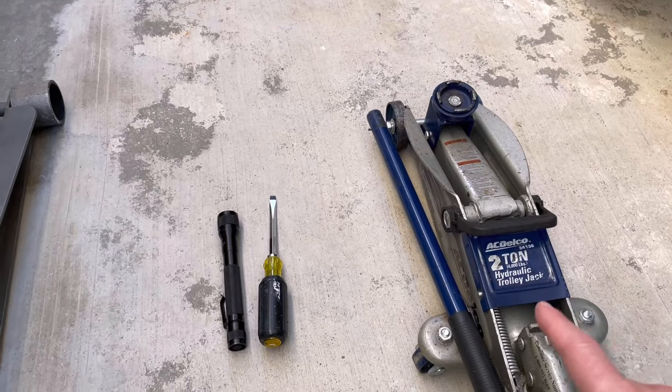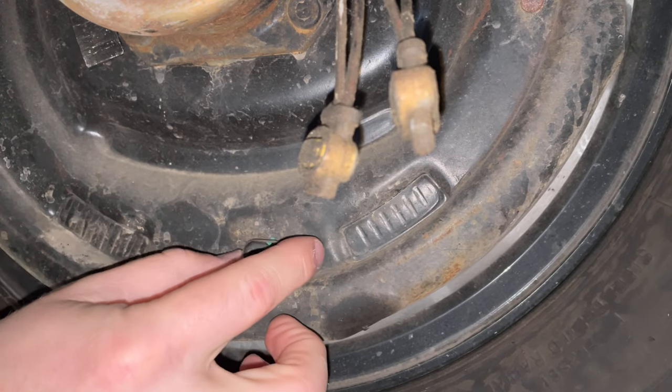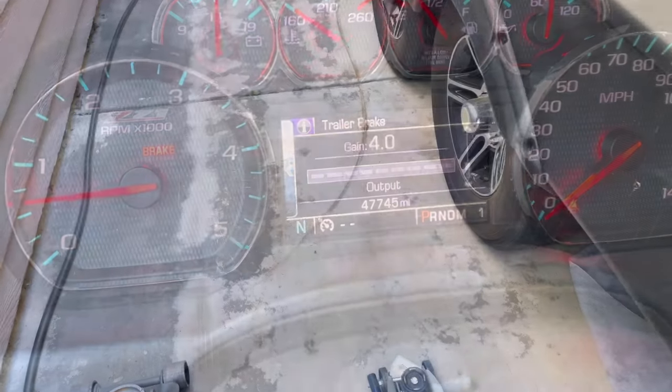Today I'm showing you how to adjust your electric trailer brakes with literally three tools in about five minutes per wheel. That way, before you head off for the season, your trailer brakes are adjusted correctly and you're safe to travel.